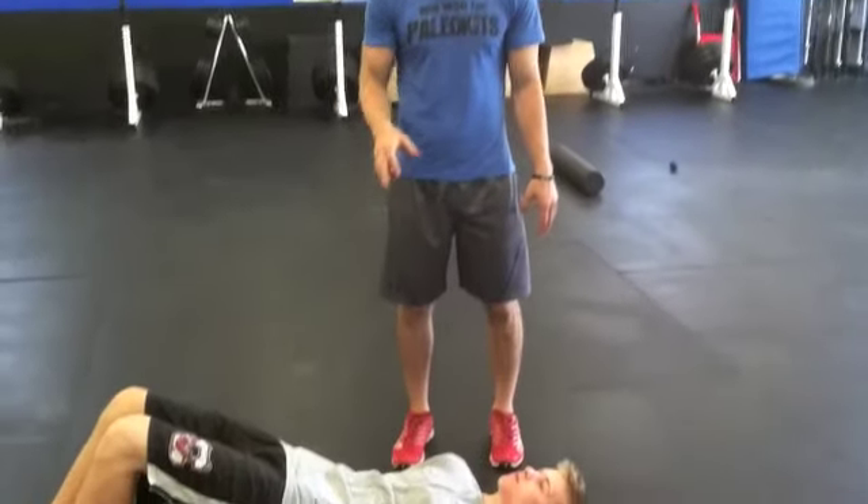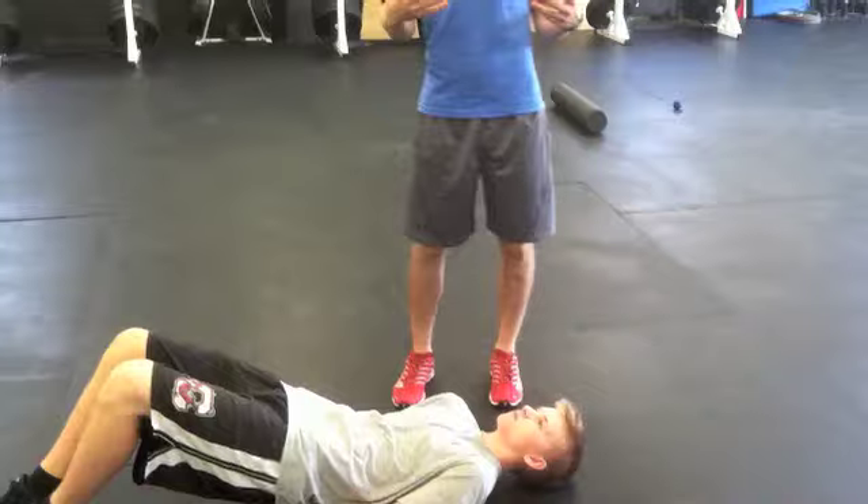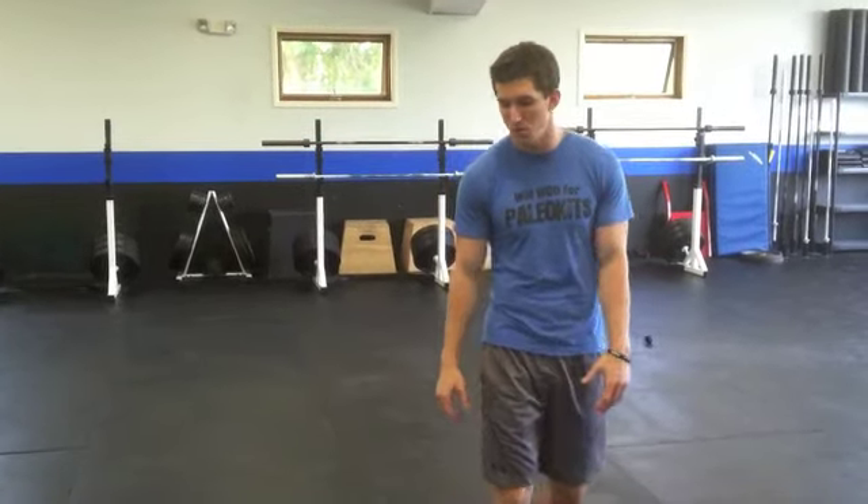What's up guys? Today we've got some snatches in the workout, and beforehand we're going to be working on some shoulder mobility with our coaches. One thing we want to work on is the internal rotation of our shoulder — being able to keep that bar close to our body as we move it up towards the overhead position. We want to make sure our shoulders can stay back and down as we're doing so.